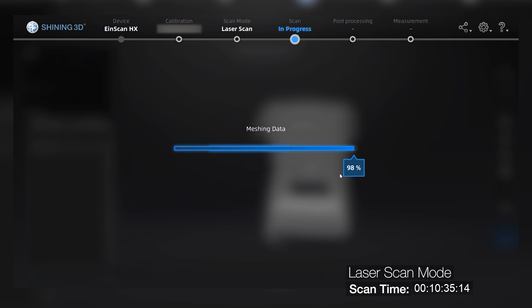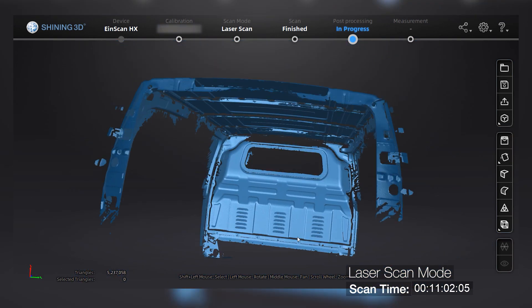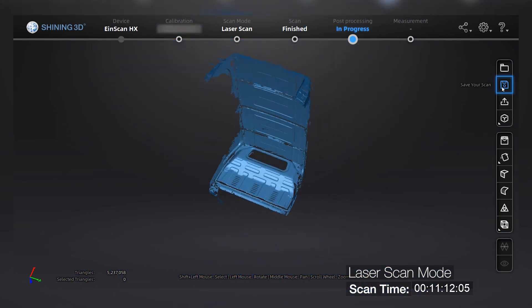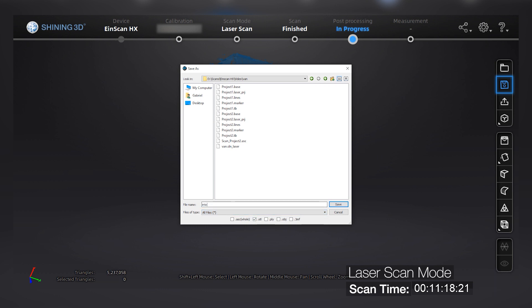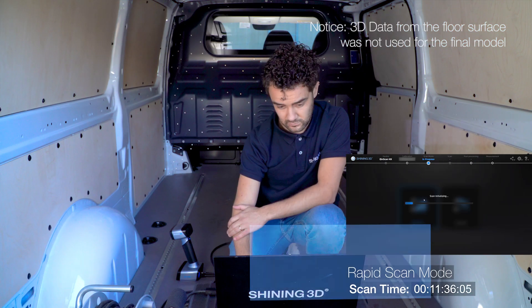We need to create a new workspace for this case and we are going to use texture alignment, in order to show you how the scanner is able to track the different surfaces due to the different textures. Then we will use this data to align the side panels of the interior of the van to the laser scan project in GeoMagic Essentials.